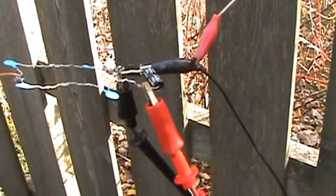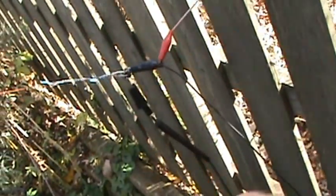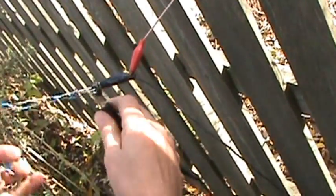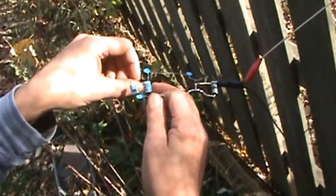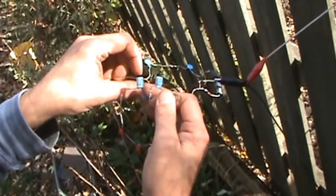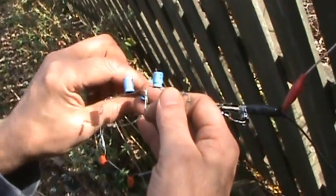Okay, now let's disconnect this circuit and see what my circuit does. No editing — everything's filmed live, coming to you live.